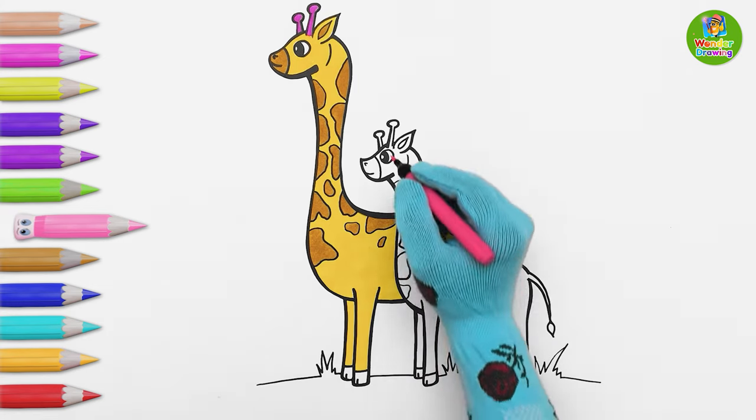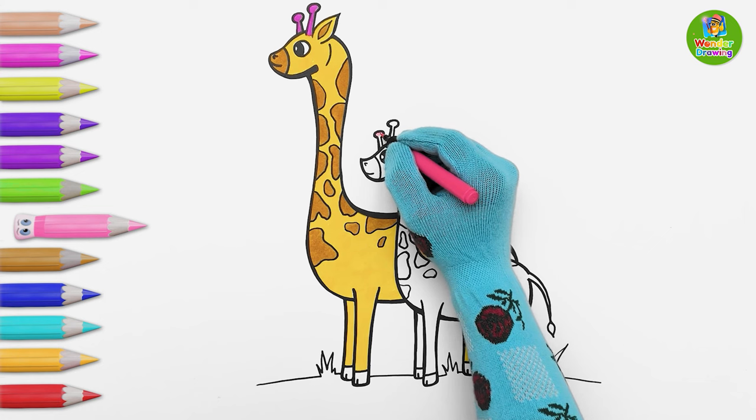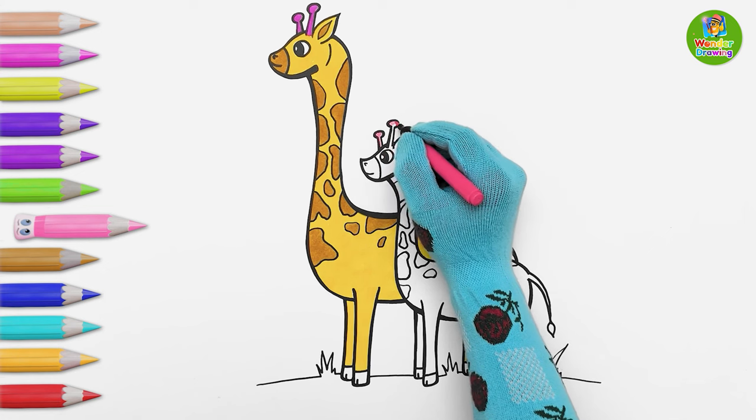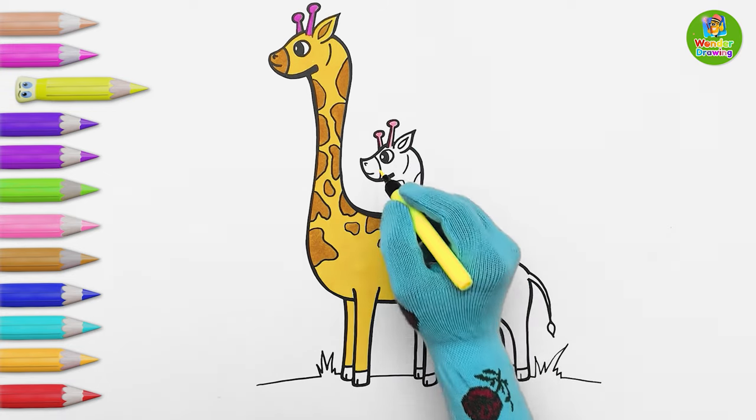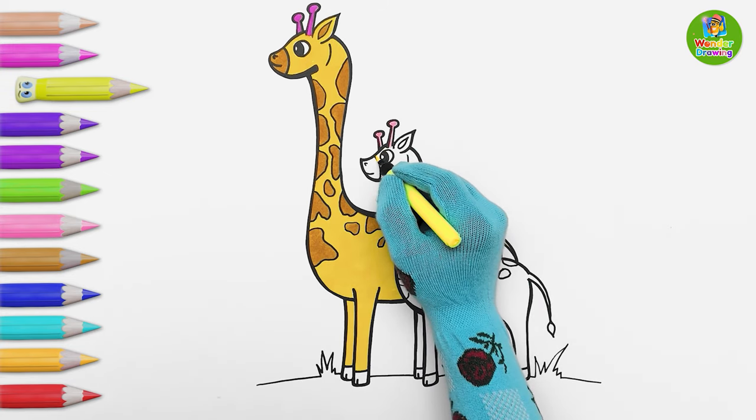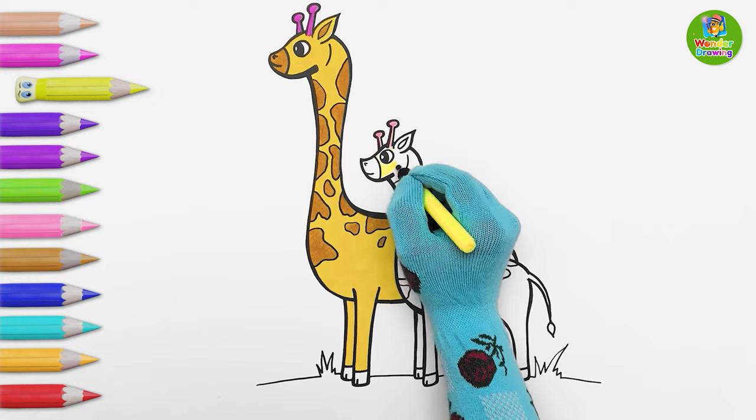Now let's color the baby giraffe. I'm painting the ossicones with light pink. I'll put light yellow color for the baby giraffe's face and body.